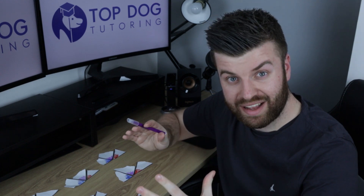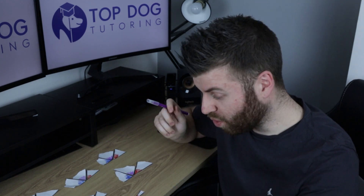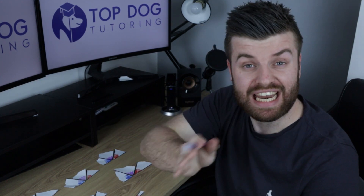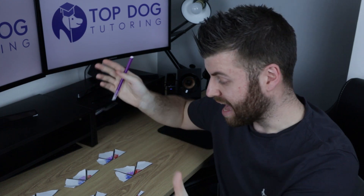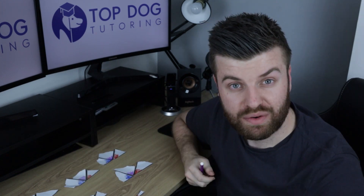So there we have it — proof that all angles inside of any triangle always add up to 180 degrees. And if you still don't believe us, why don't you have a go at home? Draw a triangle, use a ruler to make sure they're straight lines, shade in the corners and rip them off to see for yourself.